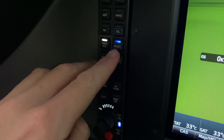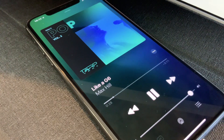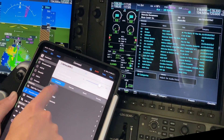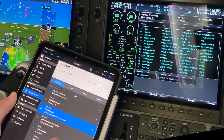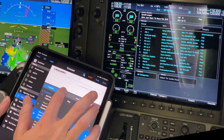The new audio panels have built-in Bluetooth, so you can pair your phone or iPad for music, Netflix, or phone calls on the ground. Music no longer mutes while talking on the intercom, and you can even hear it faintly in the background during ATC transmissions. You can also tune the XM receiver using Garmin Pilot on your iPad.